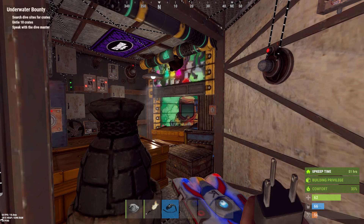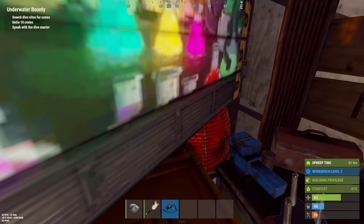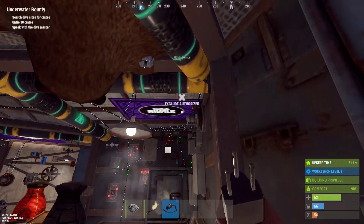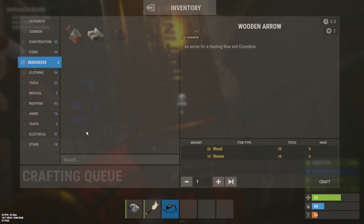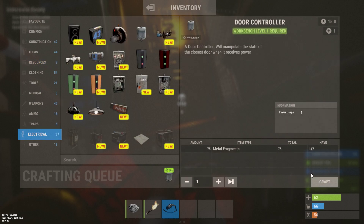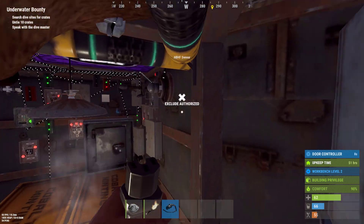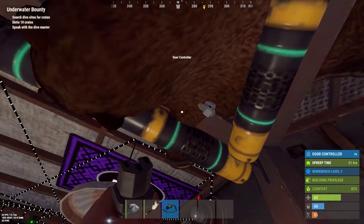Now we are going to try to hook up the last door. I haven't put anything there yet, so let's create one. We need some metal and then we need to craft a door controller. And you need to put the door controller right here on the side.